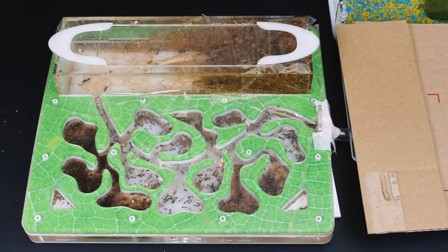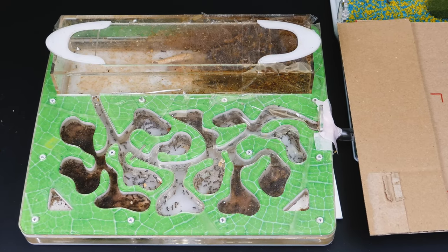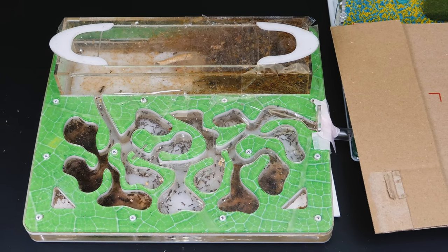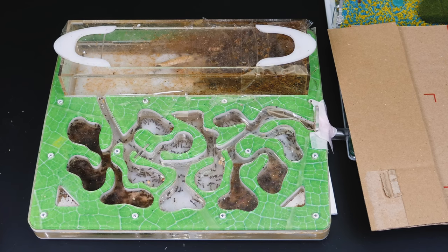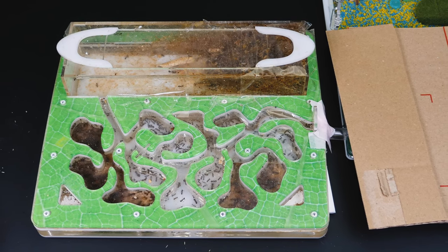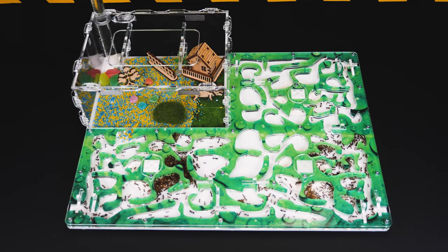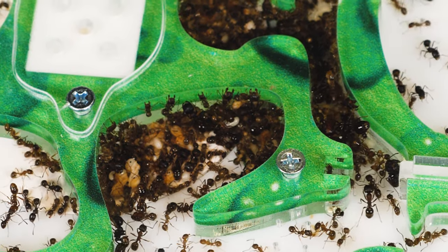Unfortunately, the old farm wasn't designed very well, and at the bottom of the farm when I lifted the shutter, a small hole appeared through which a few ants escaped at first. But later I returned them to the new farm. Also, the process of transferring an ant colony is not a quick one, and it can take from one to three days, so patience is needed. To expedite the transfer process, the new ant farm needs to be covered with a piece of cardboard, and the old ant farm needs to be brightly lit. This is roughly how ant transfer takes place in the time lapse.